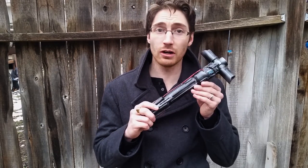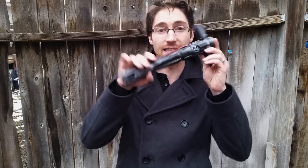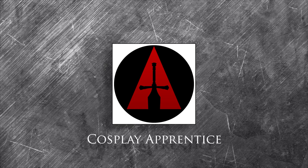Hey Cosplayers, I'm Skylar Osler and in today's apprenticeship I'll be teaching you how to make Kylo Ren's lightsaber from Star Wars Episode 7 The Force Awakens using PVC pipe and an off-the-shelf thermoplastic. Make sure to stay tuned to the end for a chance to win this lightsaber. Are you ready to make Kylo Ren's lightsaber? Let's get started.